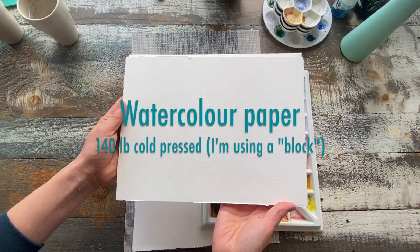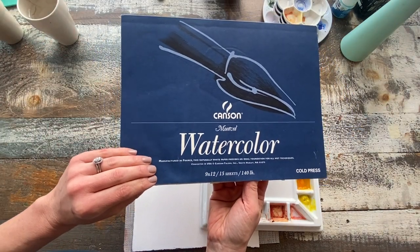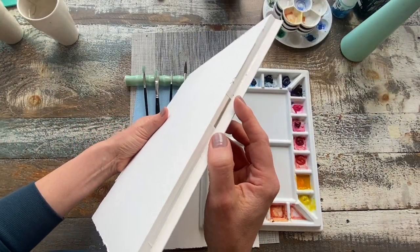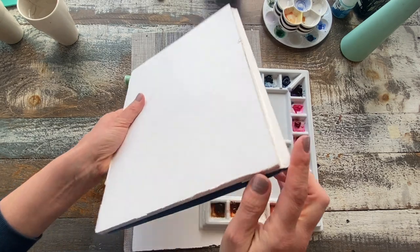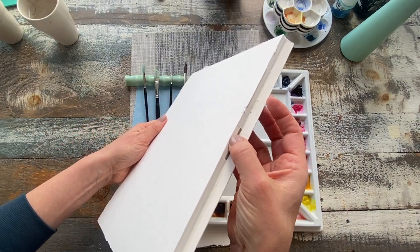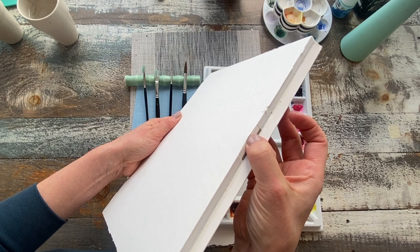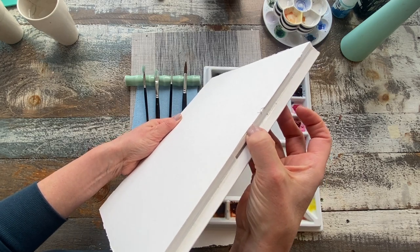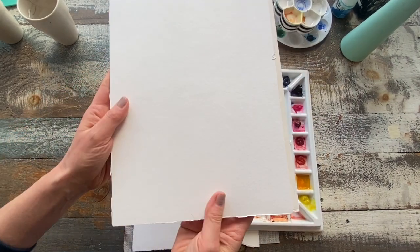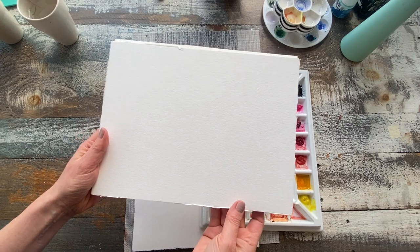For today's demonstration I'm just using a student quality watercolor block. This one is by Canson and I'm working on a 9x12 format. The wonderful thing about blocks if you are new to this concept is that the paper is already stretched — it's glued around all four corners. When you're finished, you just slide a thin plastic ruler, credit card, or palette knife under this slot and separate and pop off the paper.